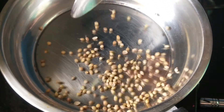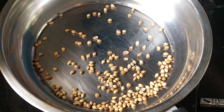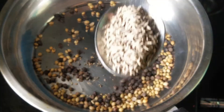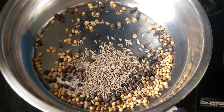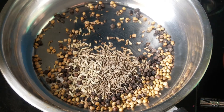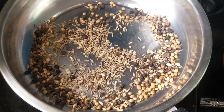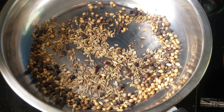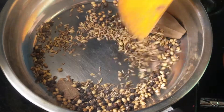Light the stove. Take a pan. Add 1 tbsp of coriander seeds, 1 tbsp of pepper, 1 tbsp of cumin, and 1 tbsp of fennel seeds. Mix well. Add 5 cloves, 1 bay leaf, and 1 cinnamon. Mix well.